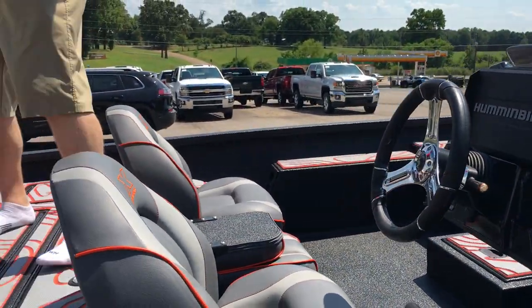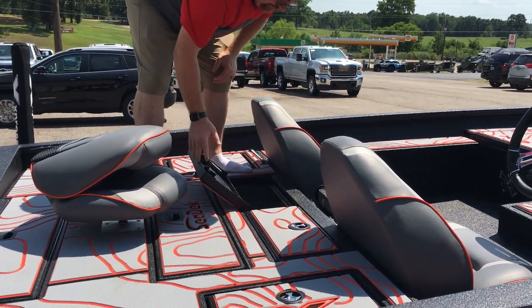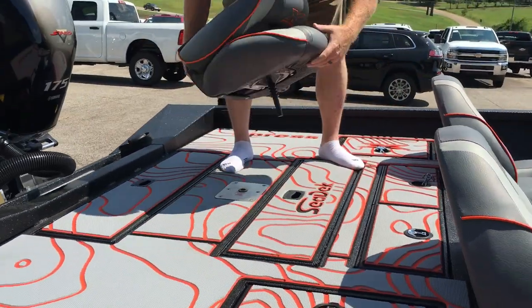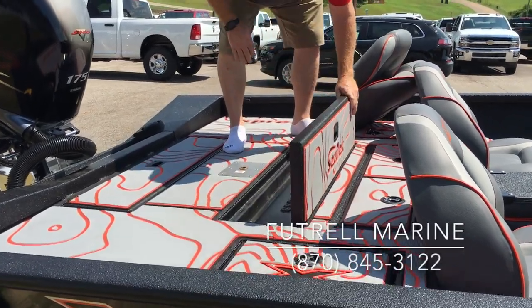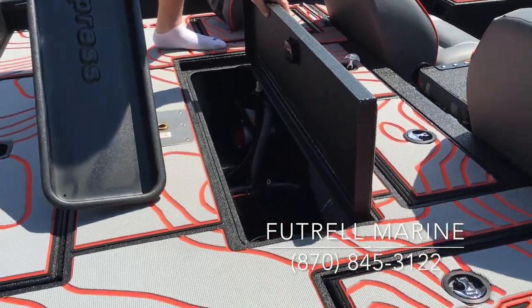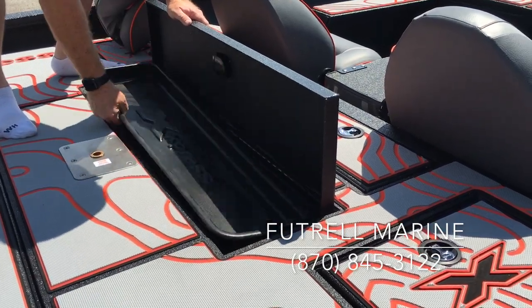As we move to the back deck, we have the two-lidded live well that has a divider with a pump-out and recirculate. And then we have a really nice tray — that's where your batteries and charger are. They've moved the batteries up to get you better performance out of the boat, and there's a really nice tray that slips in right there.